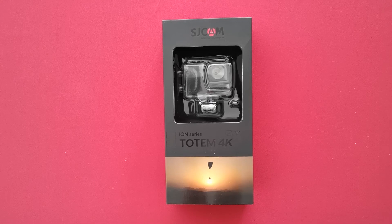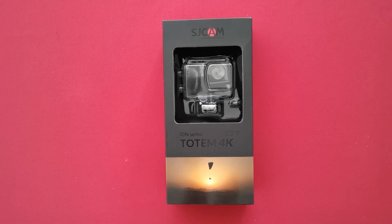Hello guys, today is the action camera unboxing day — the SJCAM ION Series — during the lockdown days. All became available this morning for purchase, so in this video we are just going to do a quick unboxing and set it up for the first time, and then we will do a review later.